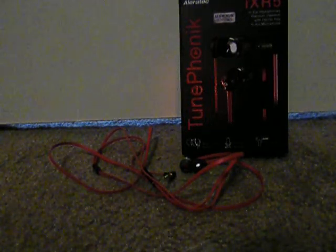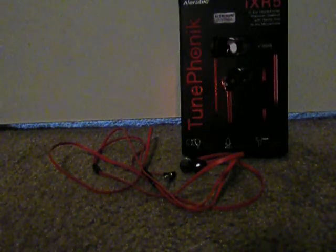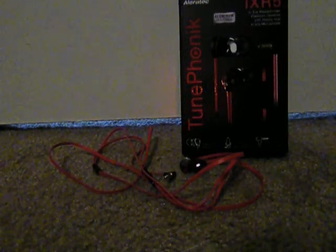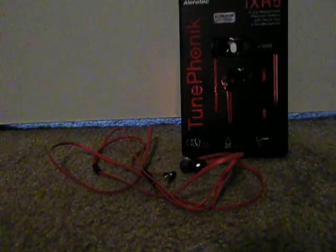I also like that I can use it for hands-free calls — I can just use the button on the in-ear headphones to answer or end calls. The color combination of red and black is really nice, and most of all it delivers crystal clear sound quality.